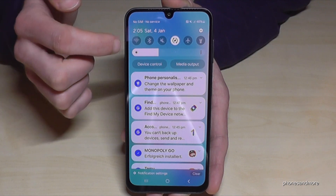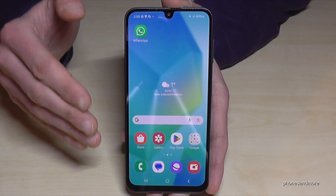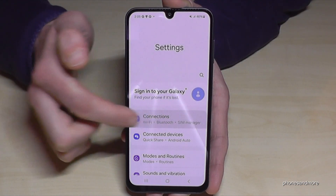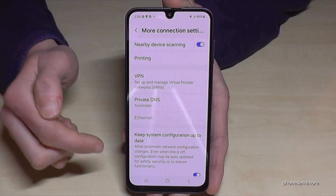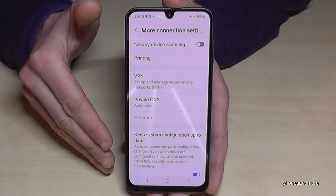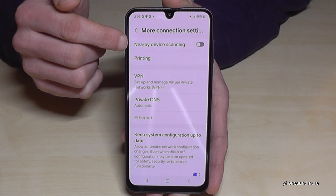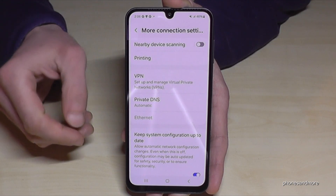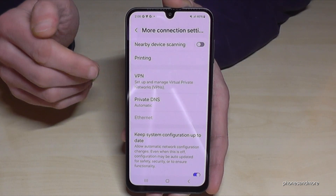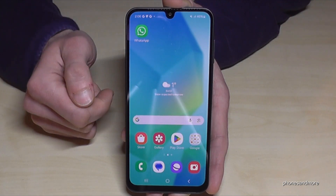The next feature is to save energy. Even if you have turned off Wi-Fi or Bluetooth, the phone is always checking Wi-Fi and Bluetooth in the background. Scroll down, tap Settings, go to Connections, tap 'More Connection Settings', and here you'll see 'Nearby Device Scanning' — you should disable it. The phone is always scanning for other Bluetooth and Wi-Fi networks, which takes energy. It only makes sense if you're wearing a smartwatch that needs the connection, but otherwise disable it to save energy.